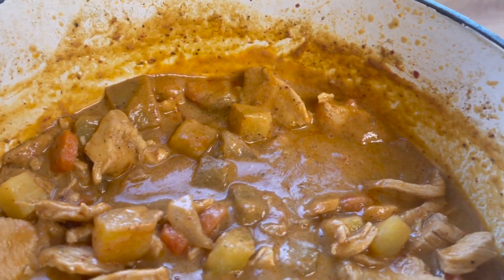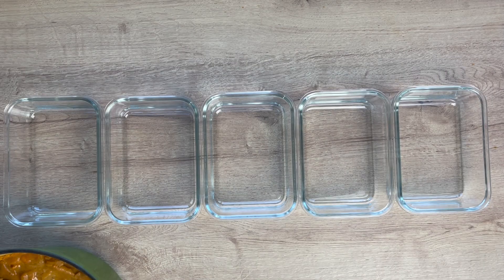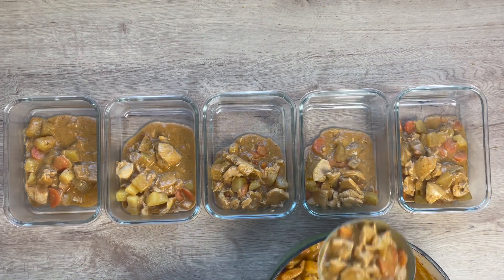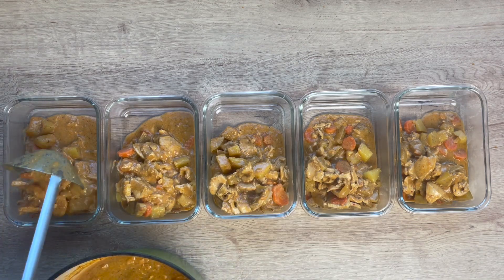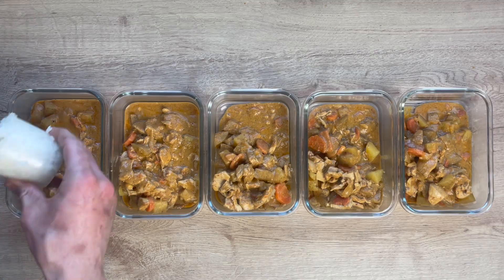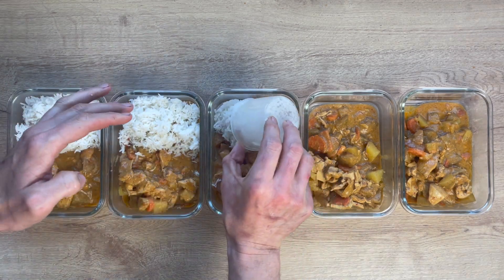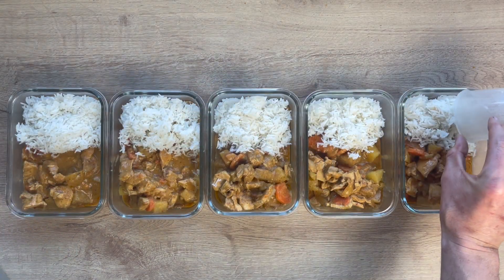Now we are going to assemble our rice bowls in our meal prep containers. I've got five meal prep containers here. Just take a ladle and evenly distribute the entirety of the pot into all of the containers. If you were being diligent about counting calories — like if you were cutting — you could weigh the finished recipe and divide it by five in grams for a more accurate measurement. Then add one cup of cooked white rice to each bowl.